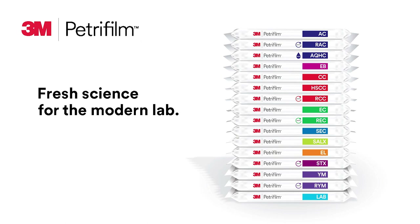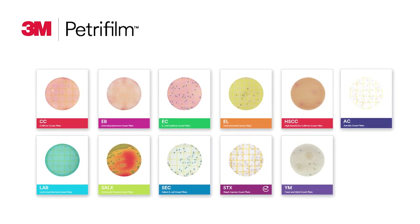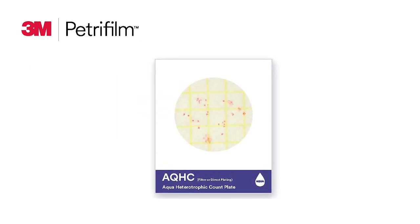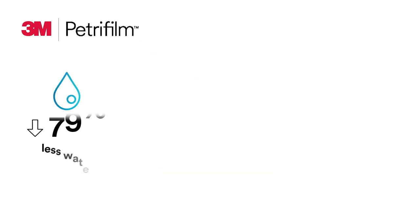Three portfolios of 3M Petrifilm plates are included in the 3M product catalog. The standard plate portfolio, and when testing is even more time-sensitive, the 3M Petrifilm Rapid plate portfolio — these easy-to-use plates with enhanced features can give you results faster than traditional methods. Our third portfolio contains the 3M Petrifilm Aqua plate for monitoring your unique water sampling needs.